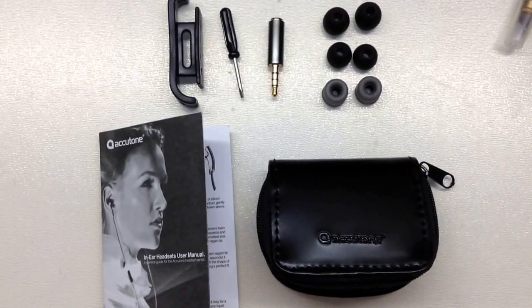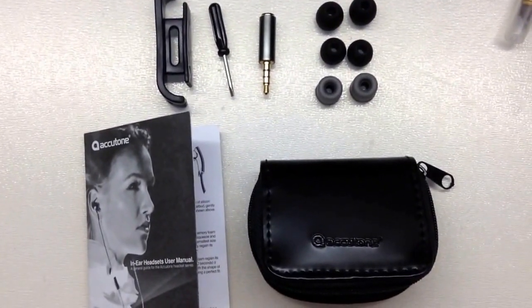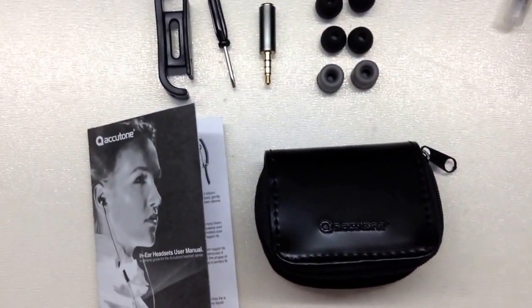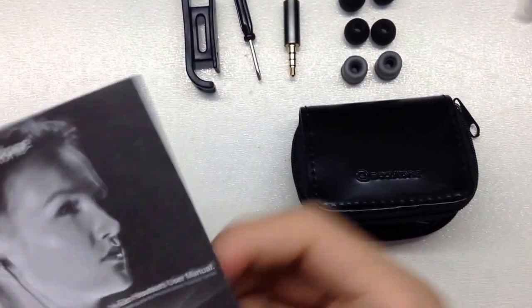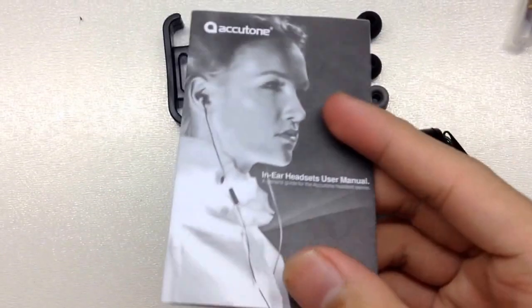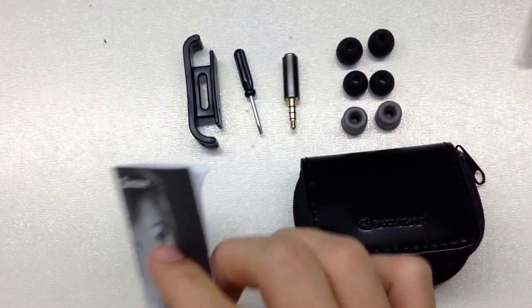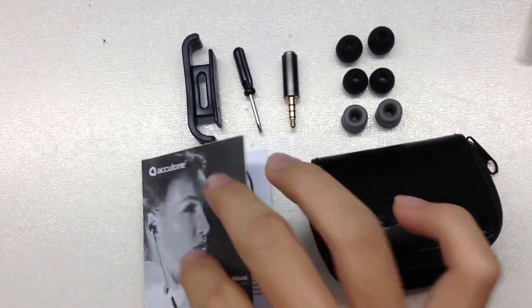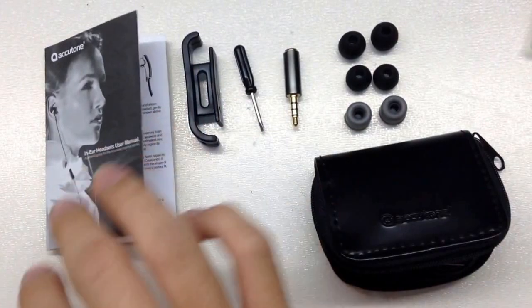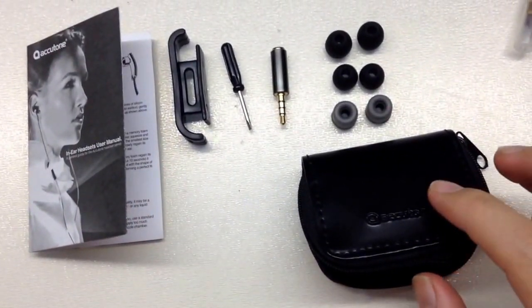Hello YouTube fans. I'm going to do a quick review on this AccuTone Taurus. This is a kind of unfamiliar brand but about the audio, it seems very fine compared to the Beats and other brands. So for me AccuTone is already a very powerful earphone.